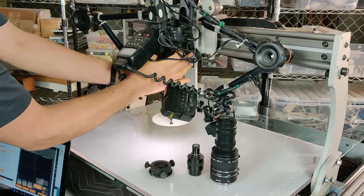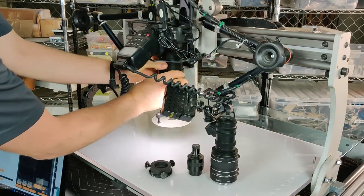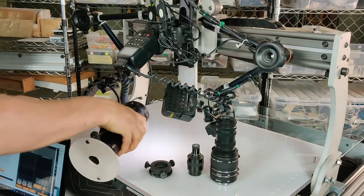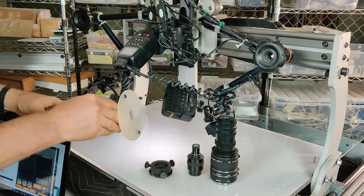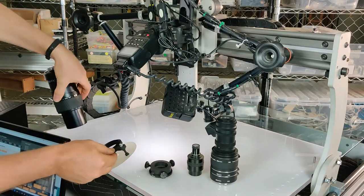I'm going to release the lens with the little switch up here and turn it until it unlocks. Then I can take off the diffuser of the MPE lens.